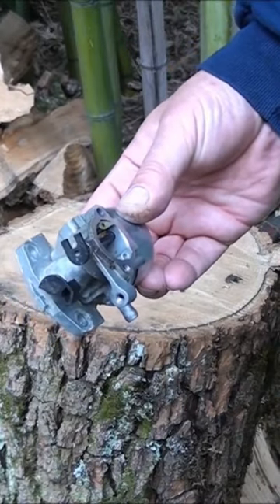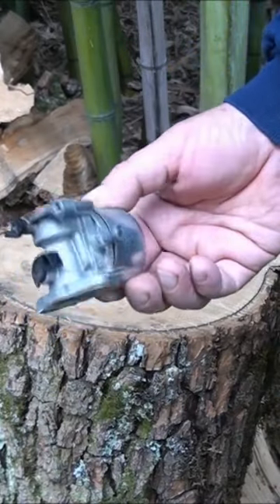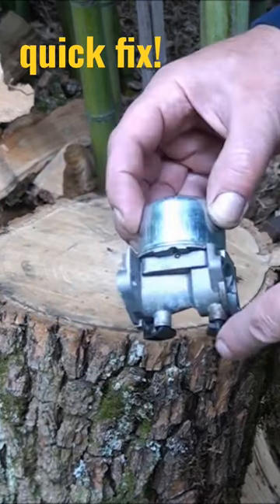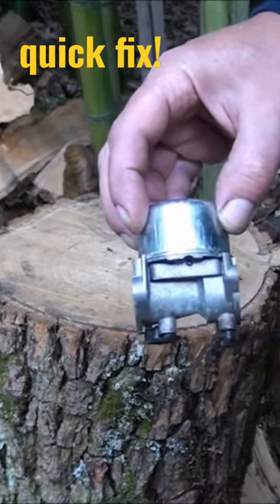So if you bought an aftermarket carburetor for your Briggs & Stratton engine, there is a quick fix if it's not working right, and I'll show you that right now.